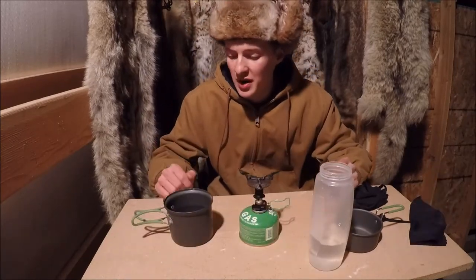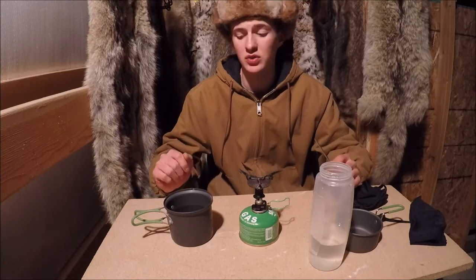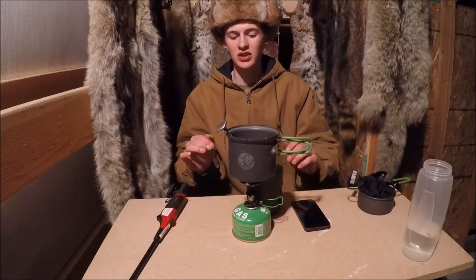You screw on your propane. I'm going to boil 12 ounces of water and see how quickly it boils. This water is starting out at a whopping 45 degrees.